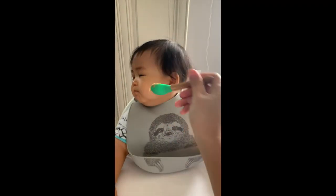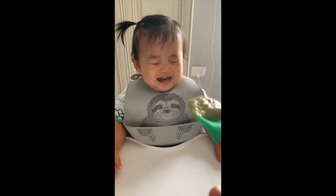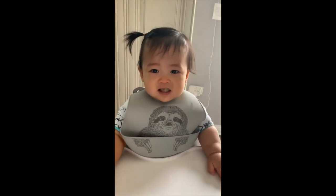This is baby Z's first try. I think he's being weirded out with the okra texture.